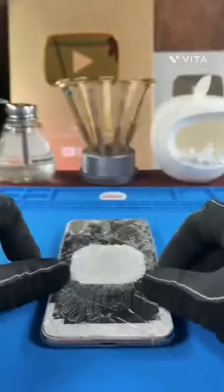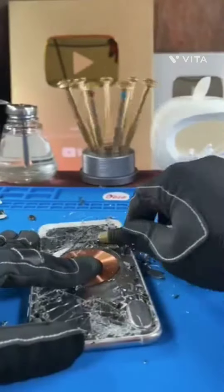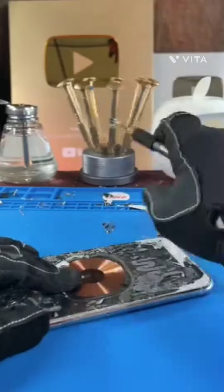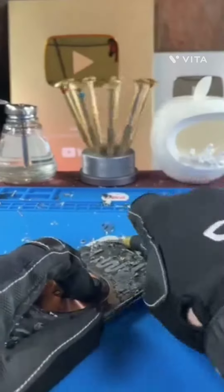And now it's crunch time. Since this thing is so cracked, it's going to fragment into a million pieces, as you can see. It's going to be harder, it's going to take longer, it's going to make a much bigger mess. But that's no problem — we signed up for this job and we're going to get it done.